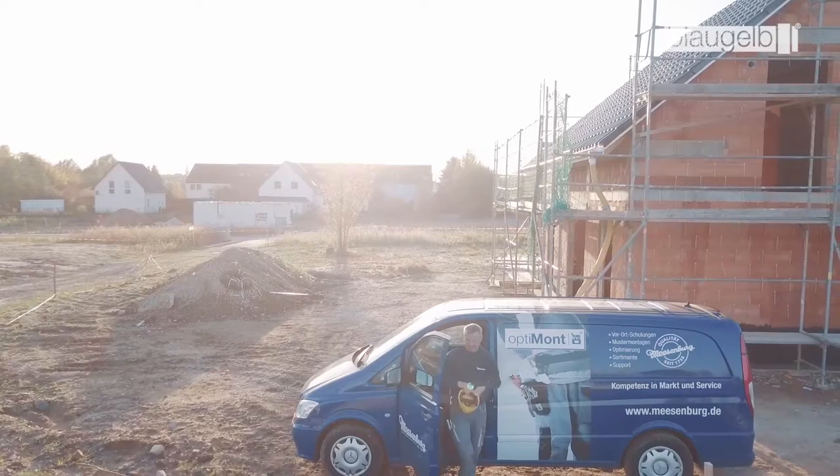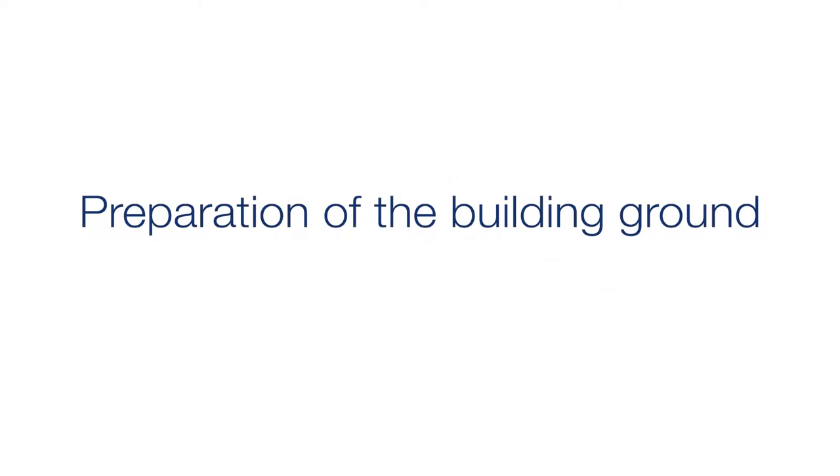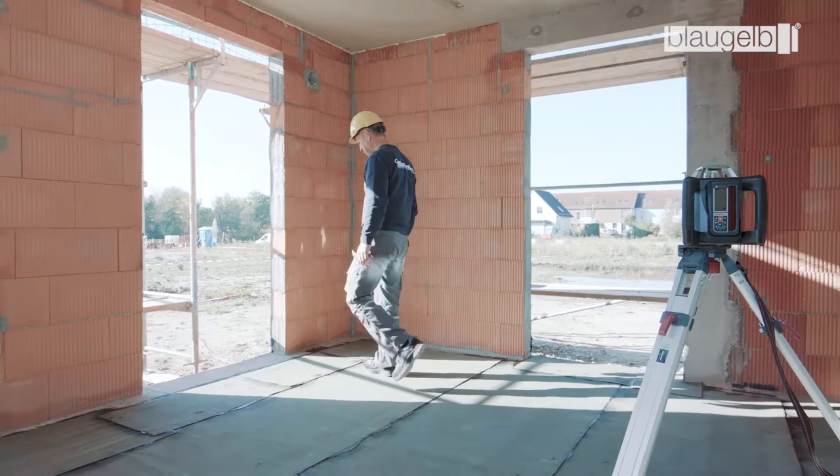Blaugelb, the customer brand of the Meisenburg Group, demonstrates the professional way to install windows in new buildings. The installation shown here conforms to applicable regulations, such as the installation guidelines under DIN 18355. As with all building projects, a certain amount of preparation in the form of a general soil test is required for new buildings as well.